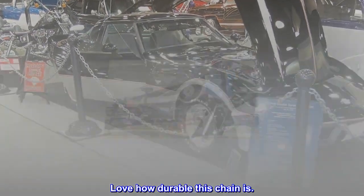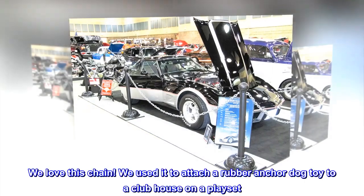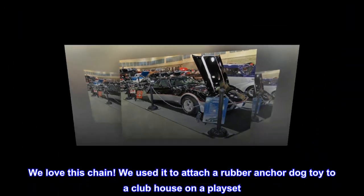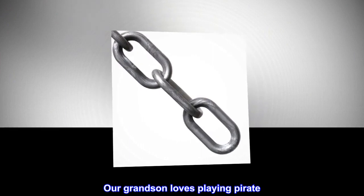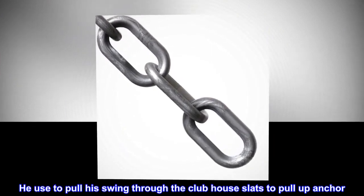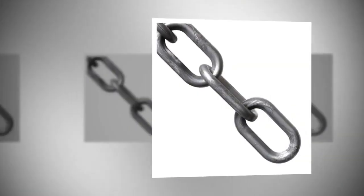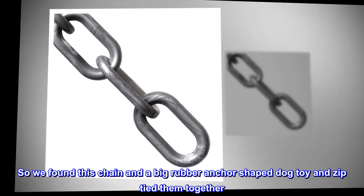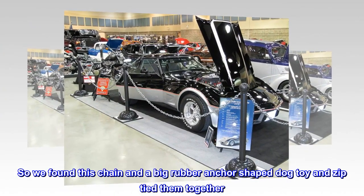Love how durable this chain is. We love this chain. We used it to attach a rubber anchor dog toy to a clubhouse on a playset. Our grandson loves playing pirate. He used to pull his swing through the clubhouse slats to pull up the anchor — hard on the swing and the wood slats. So we found this chain and a big rubber anchor-shaped dog toy and zip-tied them together.